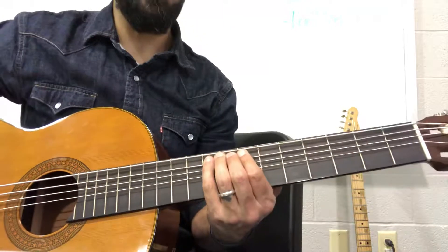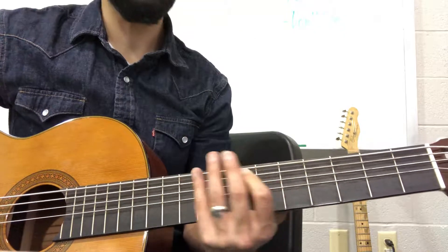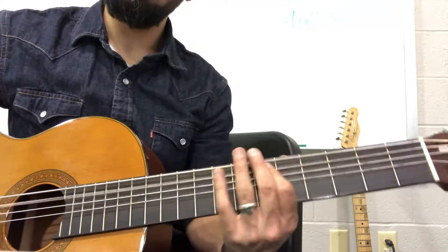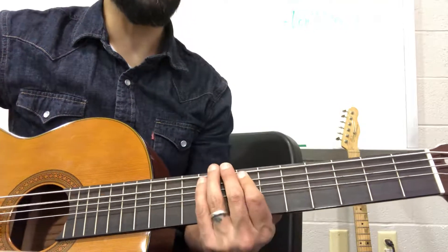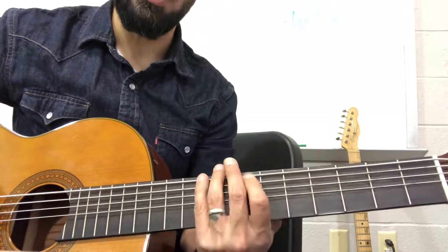And you'll walk down to the A string and go 9, 7, 6, 9, 7. So it's 9, 7, 6, 9, 7, 8.